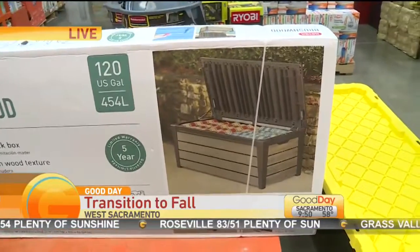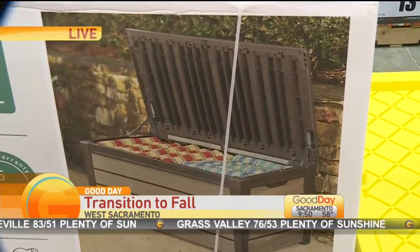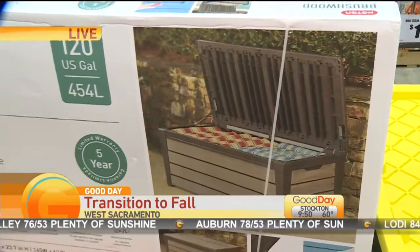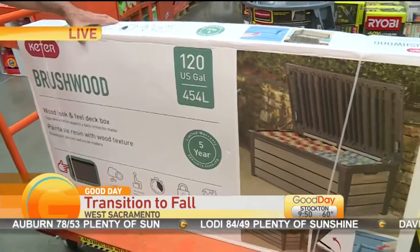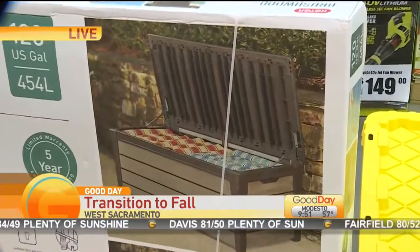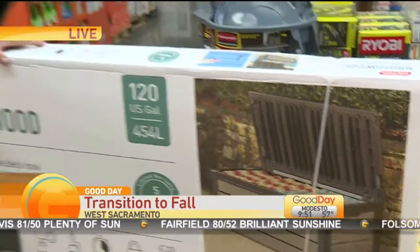This is a Bushwood 120-gallon deck or pool storage unit. You could put kids' pool toys in there. You could put towels — anything you want to store and keep outside. It's waterproof, so when you put all of your pool items or backyard items into it, you know you can leave it outside and everything will stay safe. It's quite large, actually — you can put a lot of the kids' pool toys in there, and some of them are pretty sizeable.